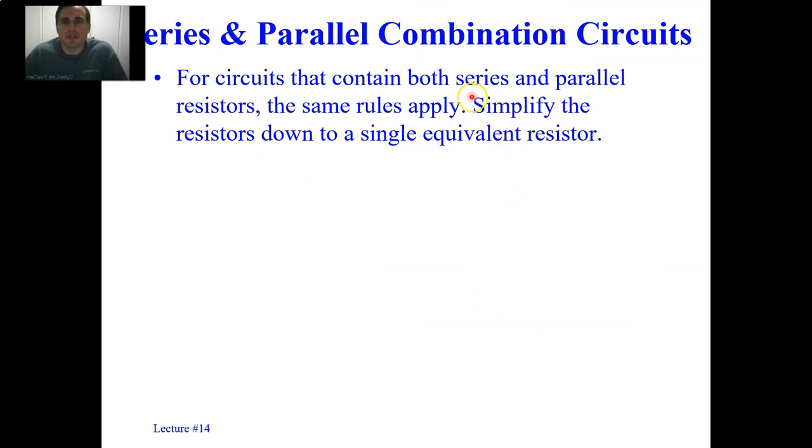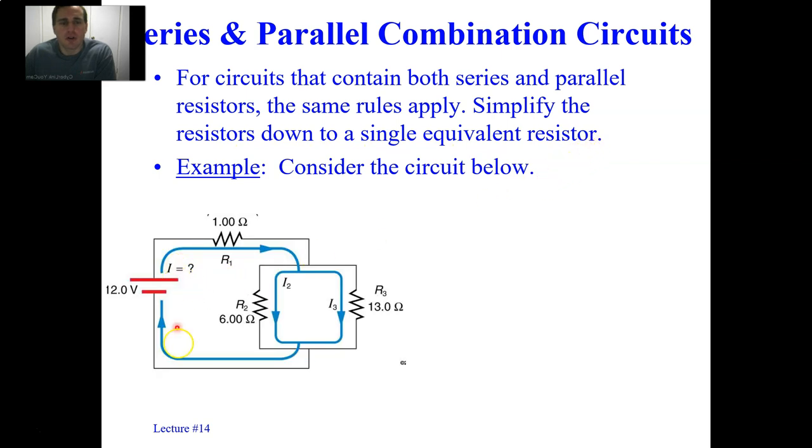For circuits that contain both series and parallel resistors, the same rules apply. I recommend you simplify the resistors down into a single equivalent resistor. Start furthest away from the battery and think geometrically about what should be added first. R2 and R3 are next to each other and should be added in parallel before this assembly is in series with R1. Add R2 and R3 using the reciprocal rule first, then add the result with R1 using traditional arithmetic.